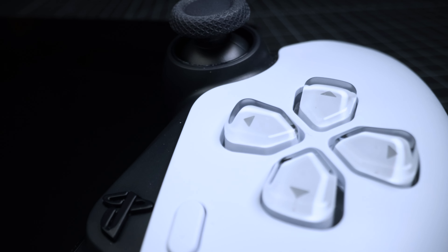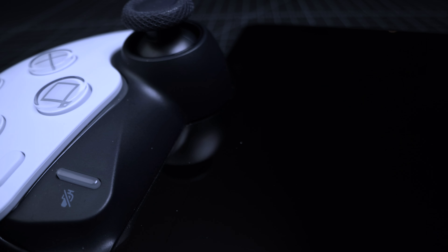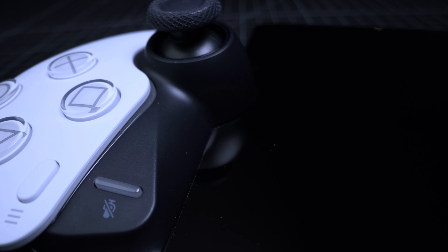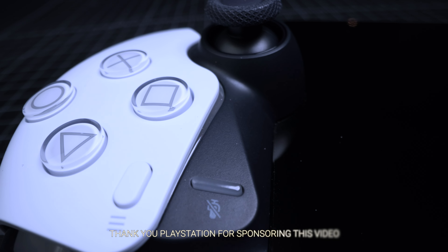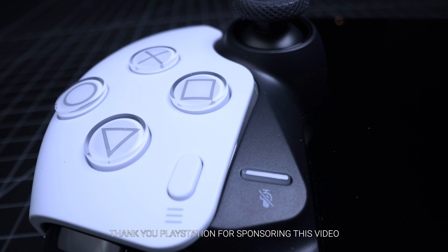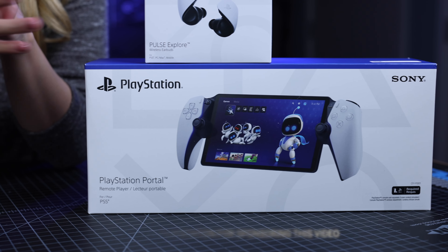Full disclosure — most of you guys know this — but I am lucky enough to be a PlayStation Playmaker, and I want to thank PlayStation for gifting me the PlayStation Portal Remote Player and the Pulse Explorer Wireless Earbuds. This is a sponsored video, and on that note, I want to thank you guys so much for supporting me and getting me this far.